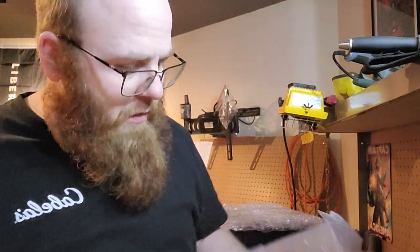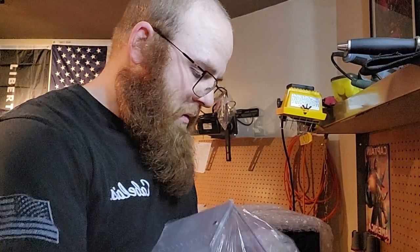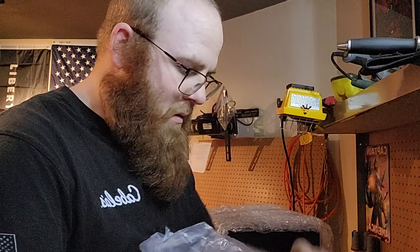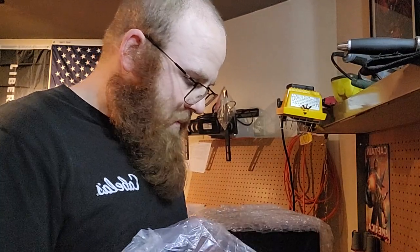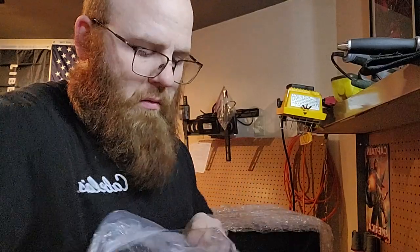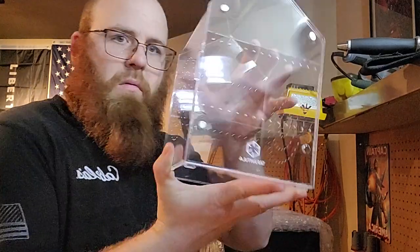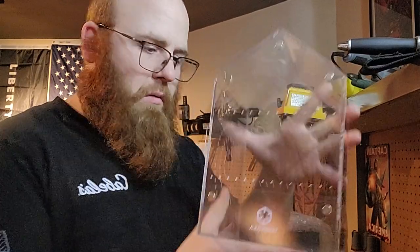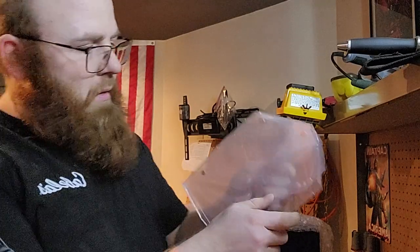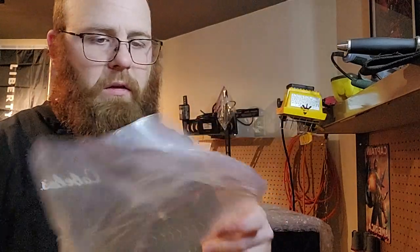This one I'm definitely excited for — I think this would be a lot of fun for future projects that I have planned. This one is for a jumping spider. Looks like I got another lid on here.